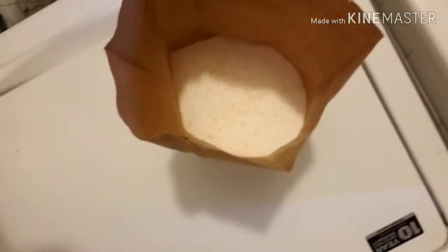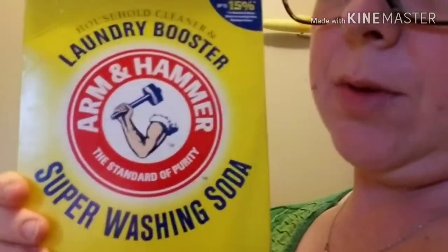My clothes come out smelling amazing. I use one bar of our soaps, grate it — actually this time I chopped it — and put it in a food processor. I'll show you the inside of the bag so you could see what it looks like. I put it in a food processor with two cups of the super washing soda — not baking soda — and then two cups of the borax. So one bar of soap and four cups total: two and two. Very simple.